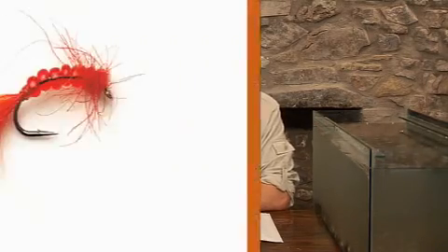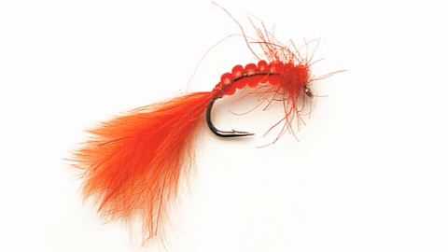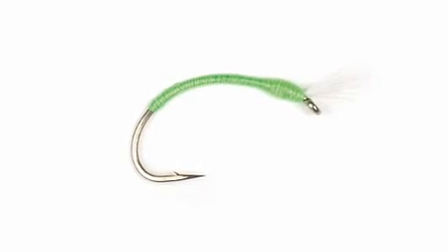Welcome to the special nymph selection. As the name suggests, they're a little bit special. We've got heavy buzzers and skinny buzzers, but first I've pulled out the bloodworm. If you look at this, it's got beads in the body that give it a translucency under the water, a nice marabou tail. Fish this slow and deep and you'll have cracking sport.